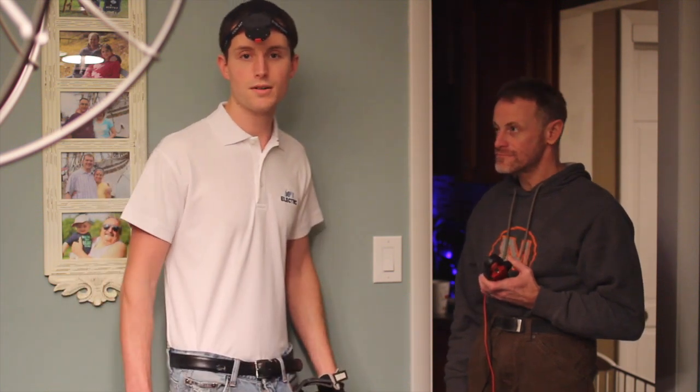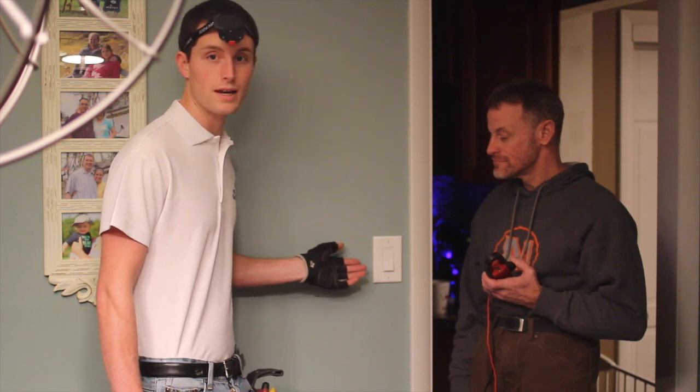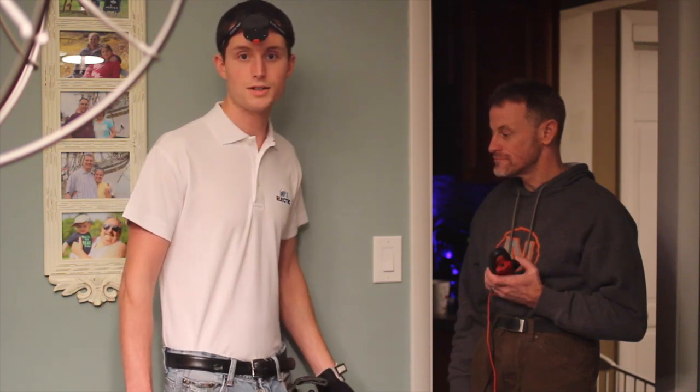Unlike your traditional toggle style light switch, the Decora is shaped like a rectangle. The toggle style is shaped like a toggle.